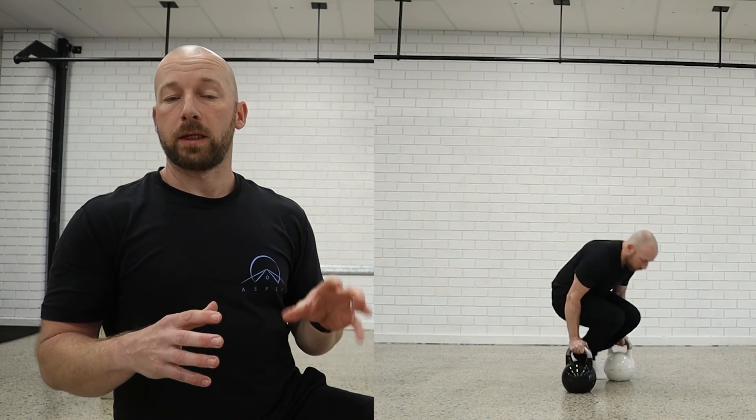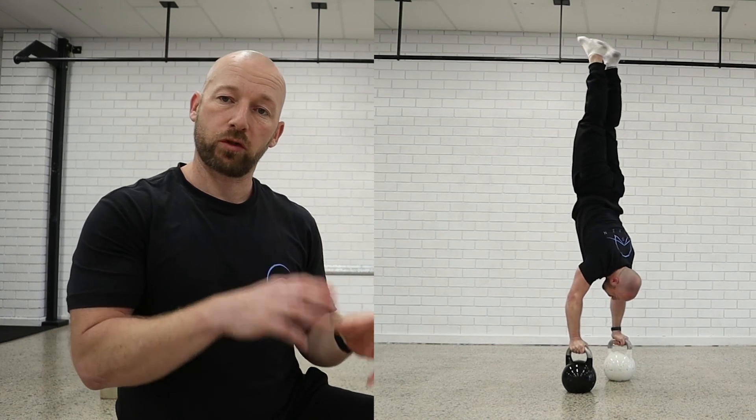I got this before my press to handstand, so it's a cool move to play around with — and definitely more accessible if you're a bit more strength-orientated than flexibility. Let me know down in the comments how you got on with this one. Thumbs up and subscribe will be appreciated. Thanks guys.